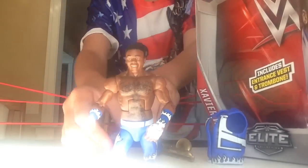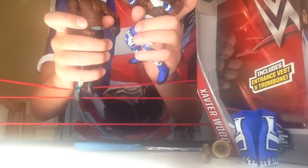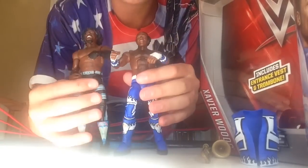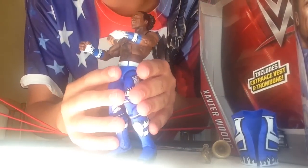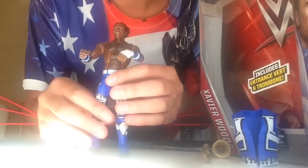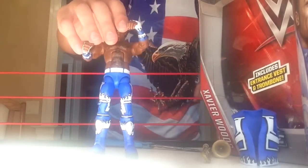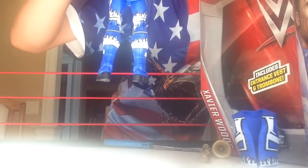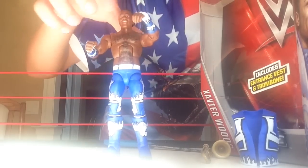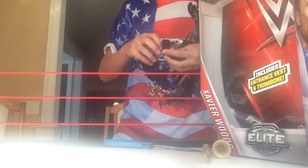Wait, I gotta go get something. Here's the old Xavier Woods — look at the difference between these! Wow. The new one has cool armbands and cool tights — you've got the New Day symbol on both sides, that white fiery stuff on the side as well, New Day symbols on the bottom, and fire on the back too. I really love this figure and it matches the Kofi Kingston I showed in a previous video.